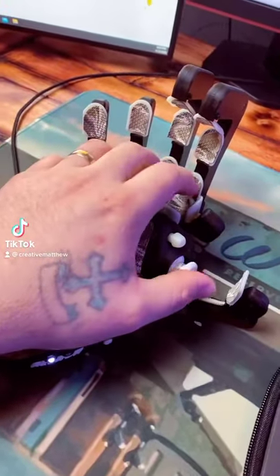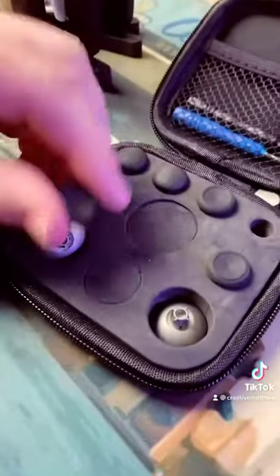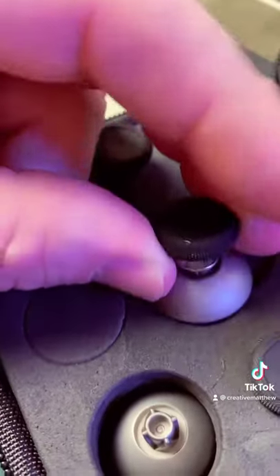This is my Azeron keyboard and my thumbstick's rubbing, so I bought this pack of Elite thumbsticks for the Xbox Elite. They're little magnetic thumbsticks, and they're metal, so they're gonna be a big deal if they're rubbing.